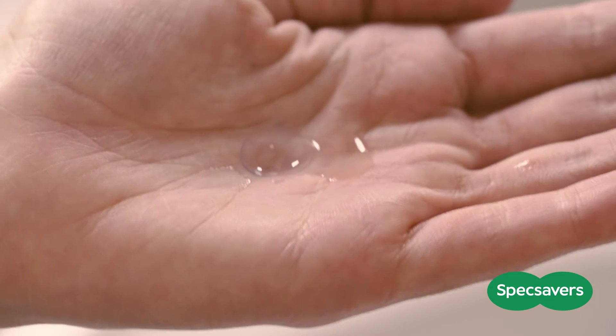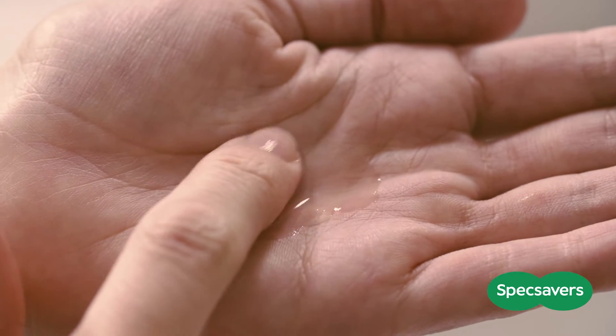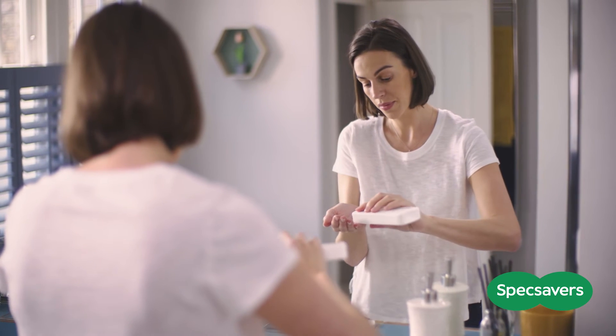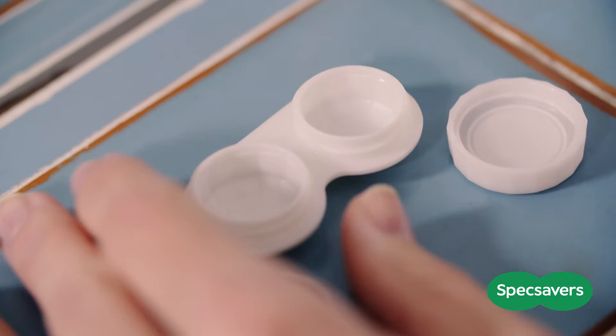To clean your lens, put a few drops of solution on it and rub gently from side to side for about 20 seconds. Once you've finished, put a few more drops of solution onto the lens to rinse it.